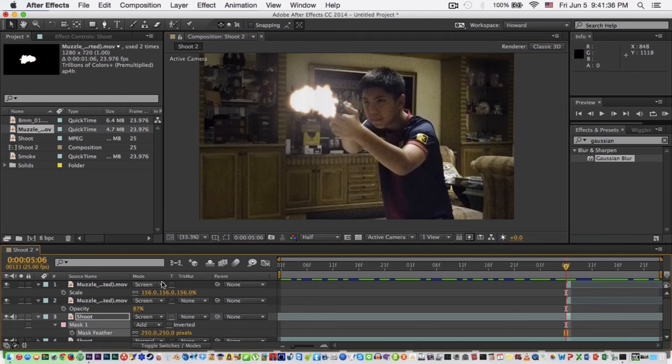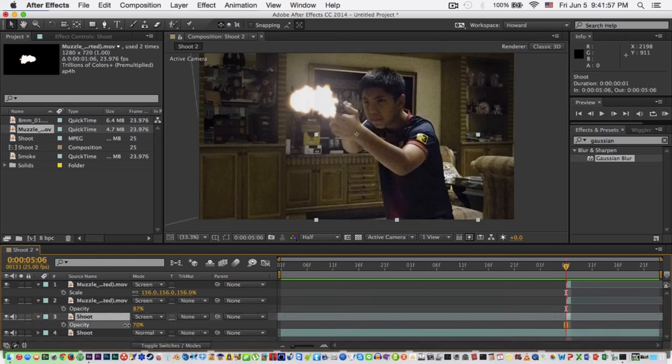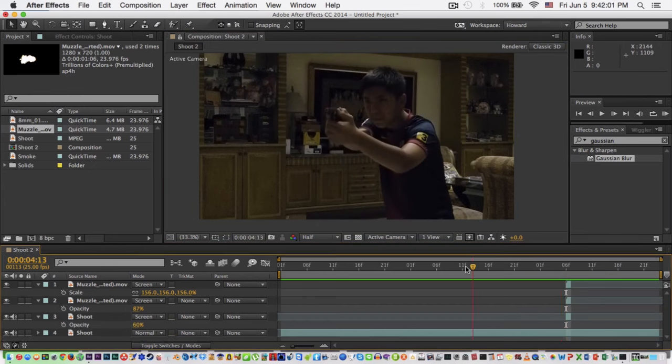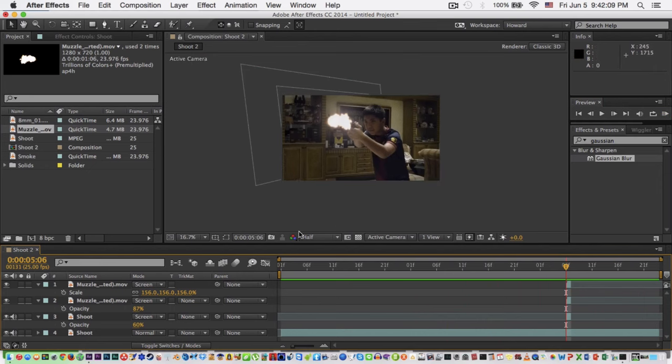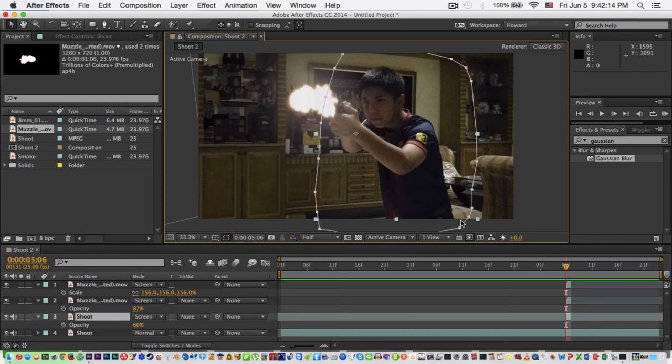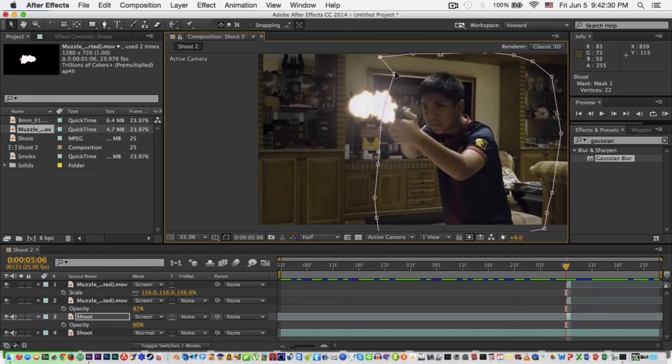Now you can see the difference — there's light there. Let's see the footage. There's the light. Make the feather a bit higher and lower the opacity down. Make the mask a bit longer because the muzzle flash is big, so we have to make the light broader to the surrounding area also. You don't need to do this if you think your light is already in a good position.